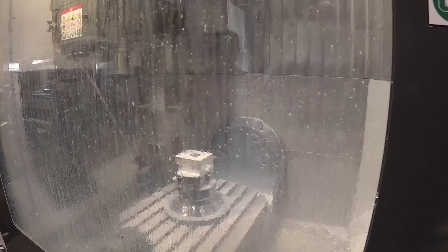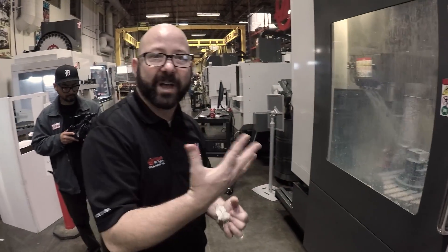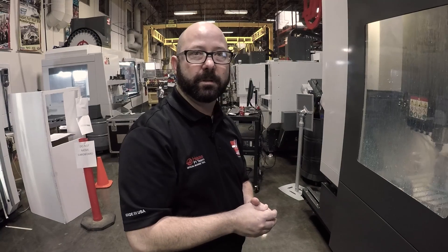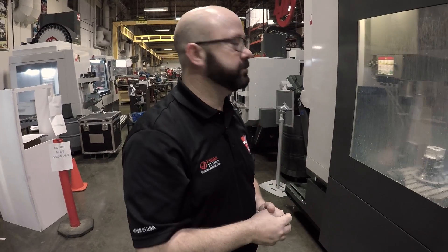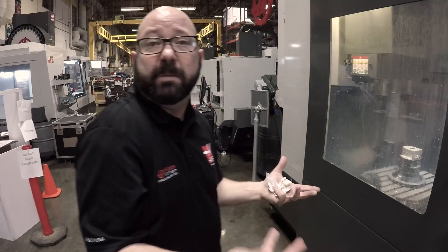I'm impressed — given this is a trunnion setup, it looks as rigid as you'd need. We locked the brakes — you always want to lock the brakes. You don't want to go five-axis unless you're doing simultaneous. This is almost three-axis because you're locking the knuckle. It's way more rigid if you clamp everything down when you're hogging, and that's all handled automatically in the controller. It'll only unlock the brakes during a simultaneous move. You can also do it manually.